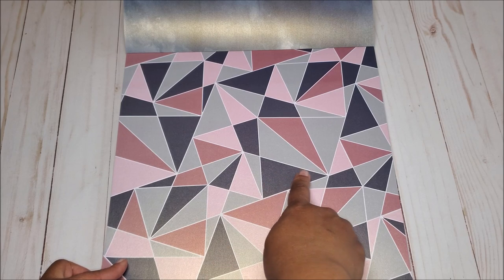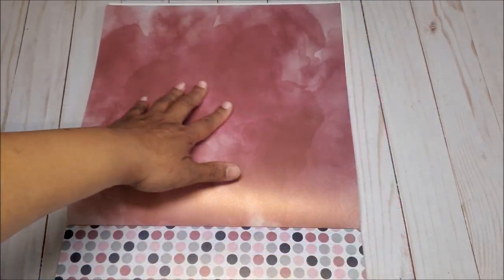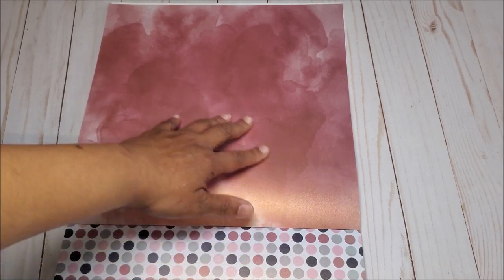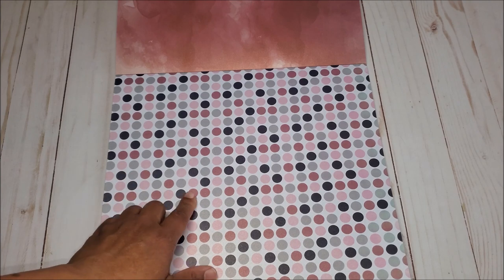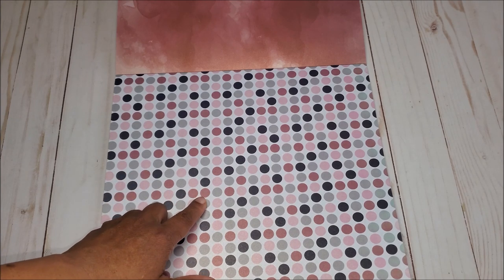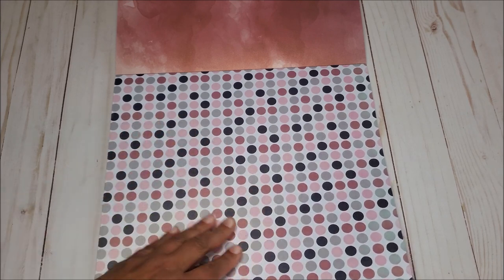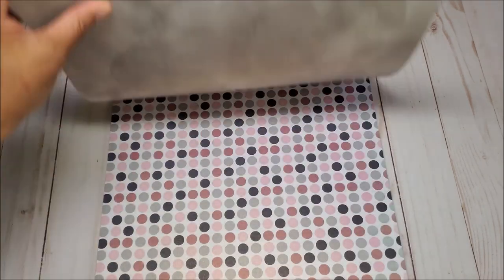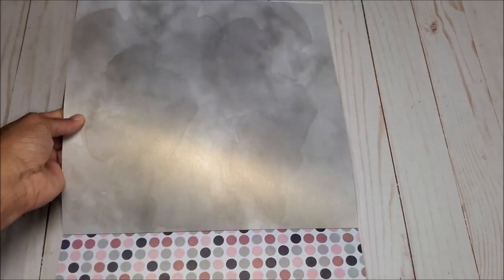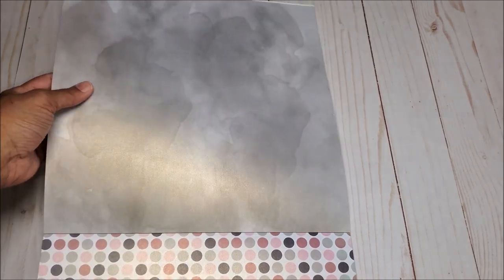The next design is this all-over geometric pattern with a burgundy, light pink, navy blue, and gray. On the back of this page you have this beautiful watercolor burgundy with pinks and mauves. Next we have this all-over dot print again with deep burgundies, pinks, navy blue, and gray. I love the contrast between the stark geometric patterns on the front and the soft muted tones on the back.